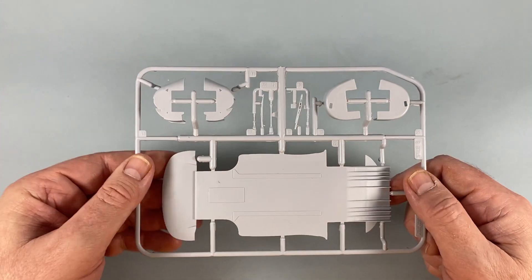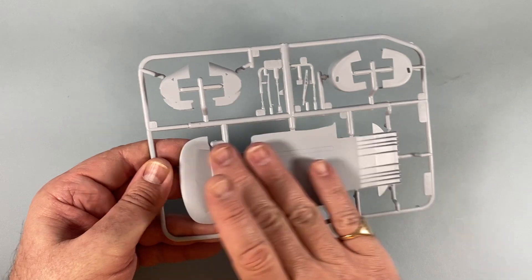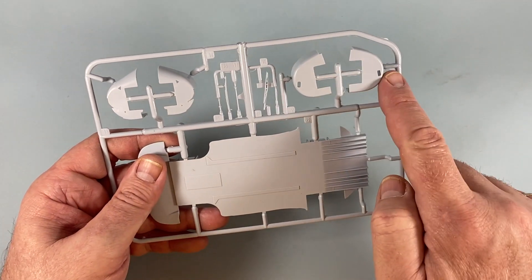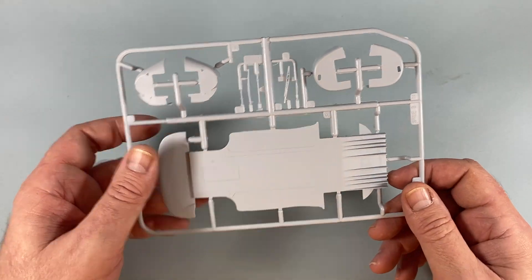Sprue B has the main floor pan as well as the four wheel arches and a few other little bits and pieces like the windscreen wiper and so on.